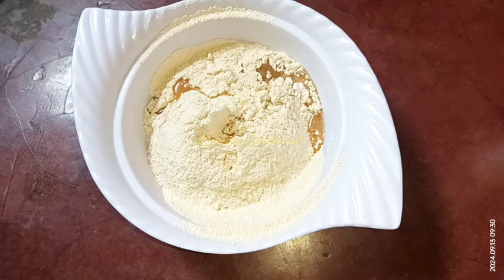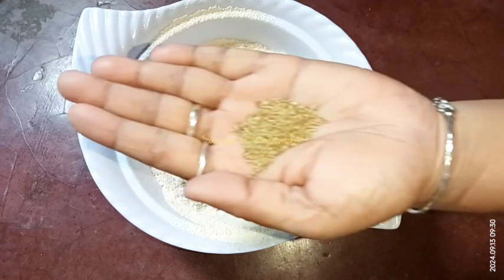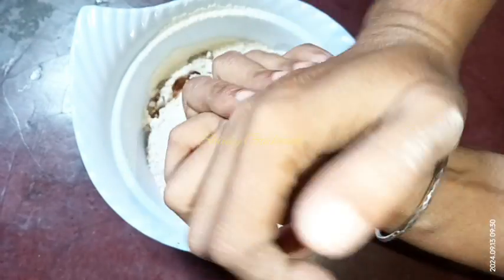After sieving, I'm adding some cooking oil — two tablespoons of refined soybean oil — and about half a teaspoon of salt for taste, and half a teaspoon of ajwain, that means carom seeds. We'll crush the carom seeds in our palms like this.